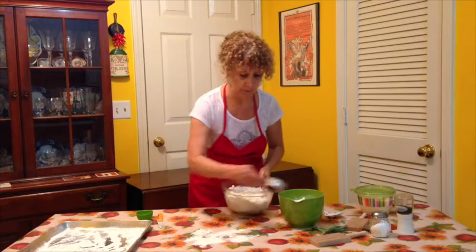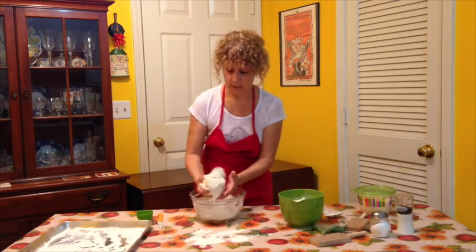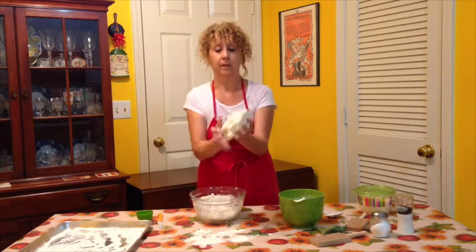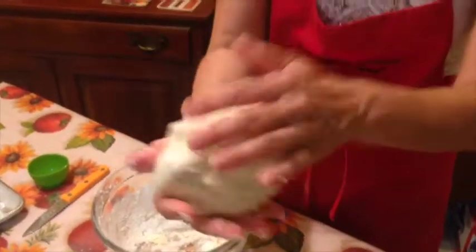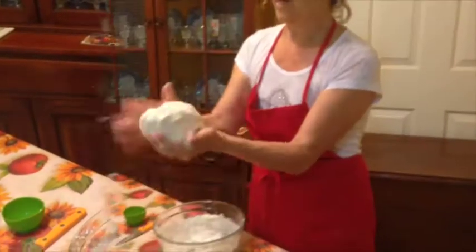I'm going to put some flour on the plate and reach in to get our dough — it's really soft, a really lovely dough. You don't have to knead it like crazy. You just have to push it together so that it becomes all one piece, and that's your gnocchi dough.